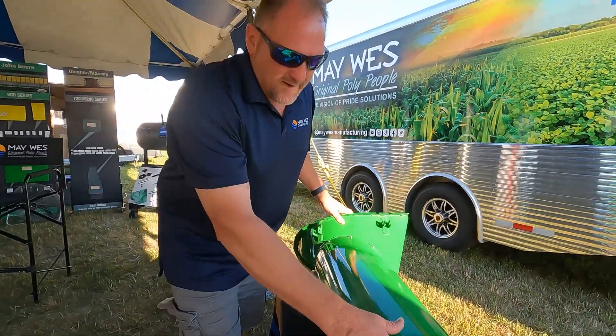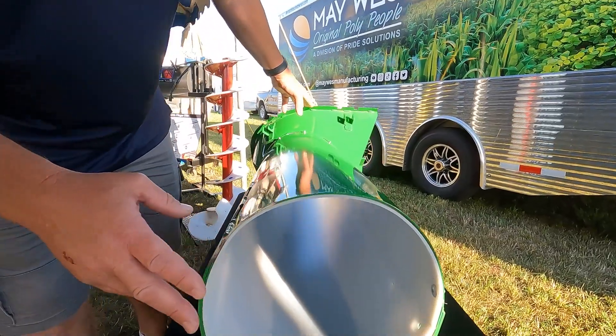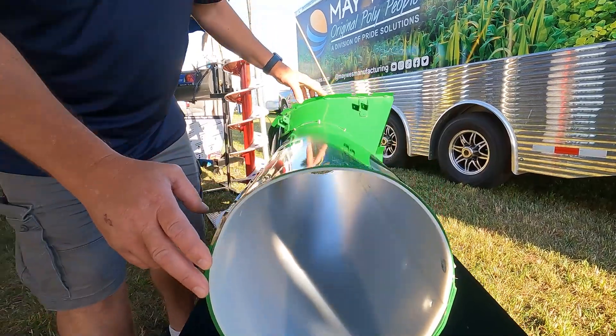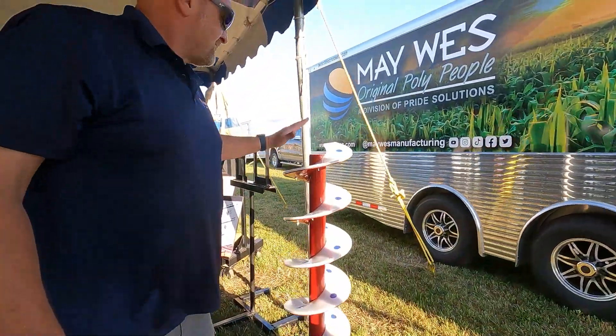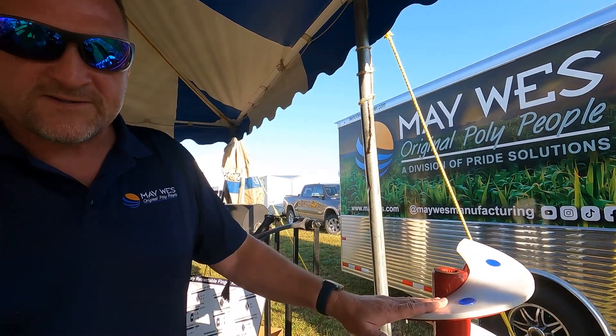If your tube liner is getting thin, check our Maywest tube liners for the bubble-up augers and the grain tanks. Protect and restore your augers with our Maywest wear shoes.